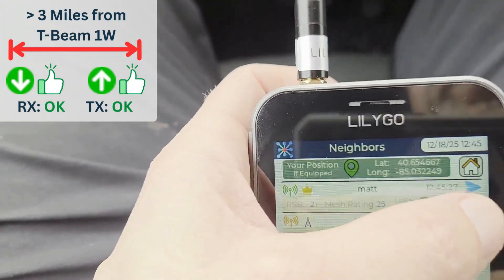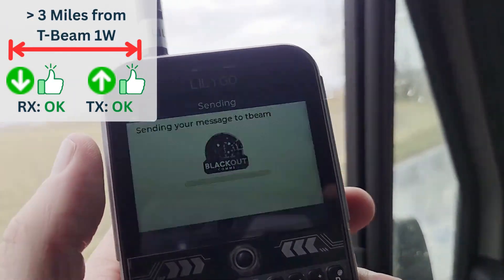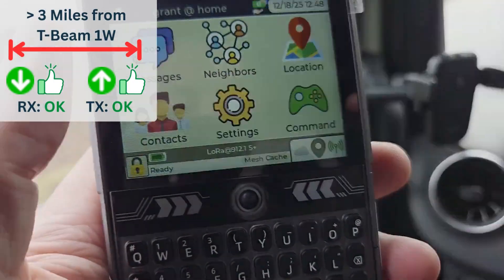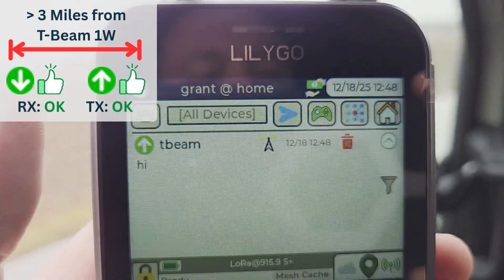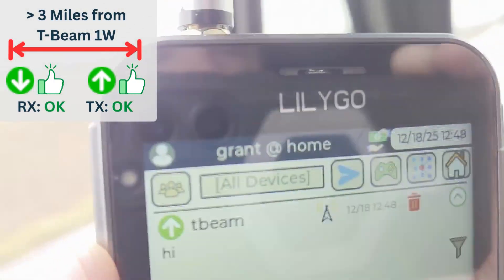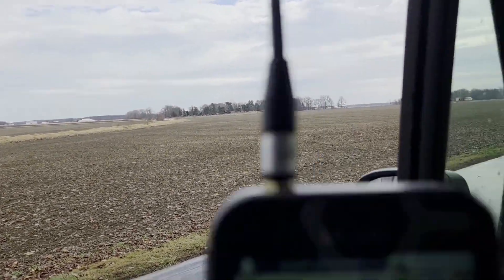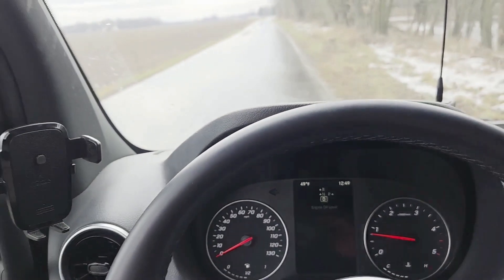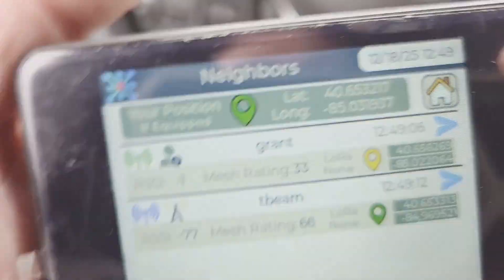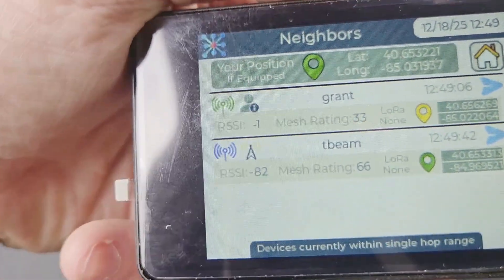The Helltech was getting about negative 80 RSSI, which is a lot better than negative 96. I tried sending a test message with the T-Deck — it did finally get through, but it took several tries and I had to move a little bit. There must be some obstruction that the Helltech was able to push through but the T-Deck was not. The T-Deck can still send and receive at three and a half miles, but it took several tries — everything's kind of wet so maybe that had something to do with it. The Helltech had no issue and had really good signal sitting right there on the dash.